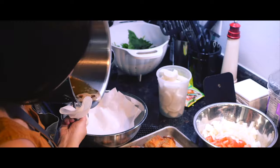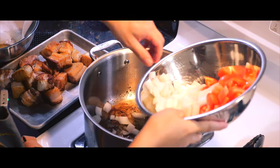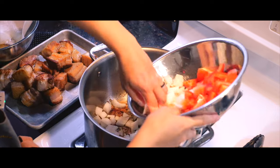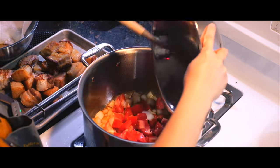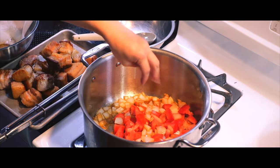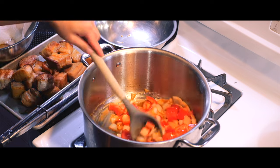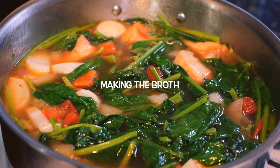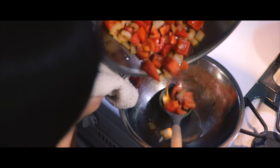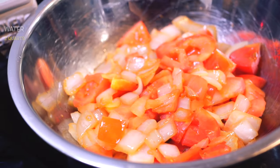The golden pork pieces are set aside and the excess oil is discarded. Fresh cooking oil is added to sauté the chopped onions and tomatoes, along with a couple pinches of salt. Once they've softened, they're set aside as well, clearing the way for adding two quarts of water.